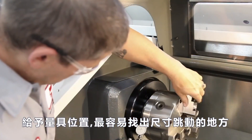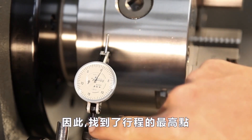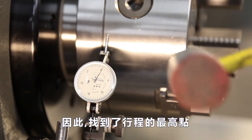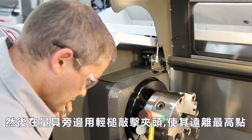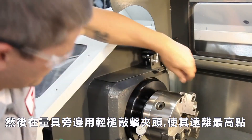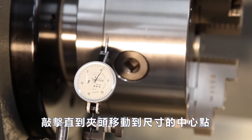Given Andrew's indicator position, it will be easiest to tap the chuck away from him. Therefore, he finds the high point of travel, then uses a light mallet beside the indicator to tap the chuck away from the high point.